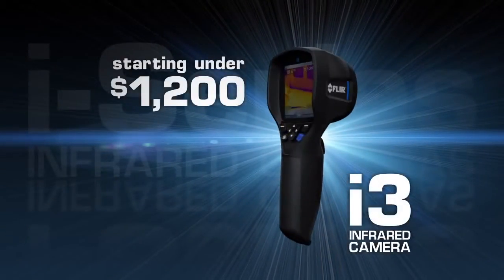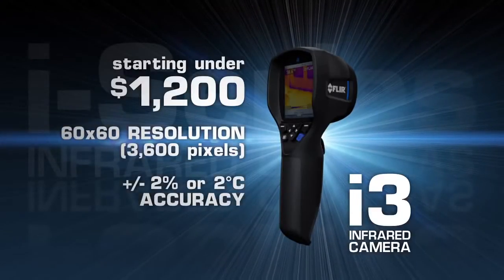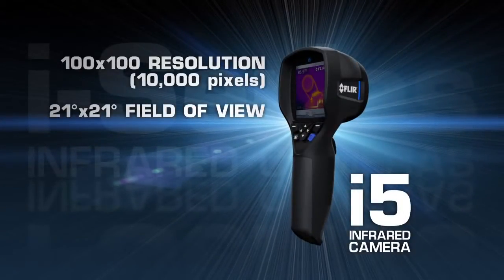Available in three models and starting under $1,200, the i-Series delivers FLIR's industry-leading temperature accuracy. New i5s now feature 10,000 pixels for greater image and measurement detail.